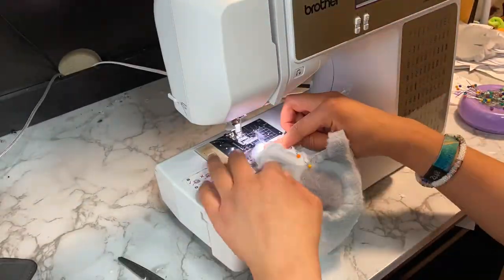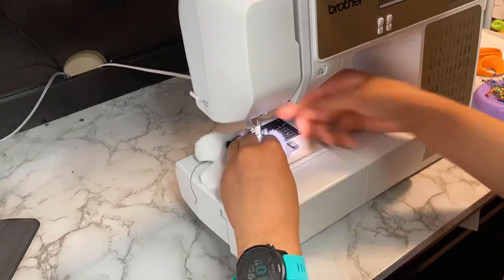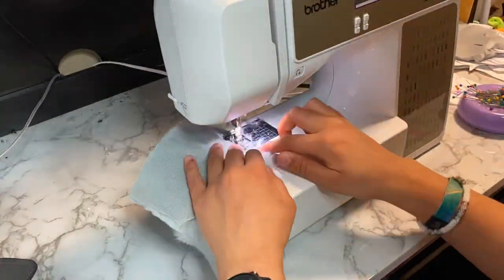I'll start by attaching the toe claws just like I did on my king plushie, but this time I actually know what I'm doing. And then I'll add some details before getting into the bulk of the light gray pieces.